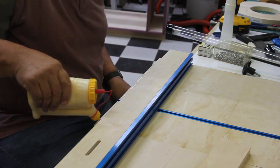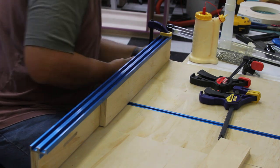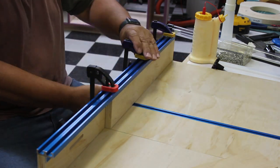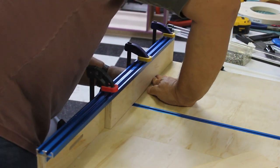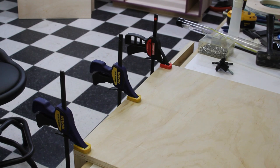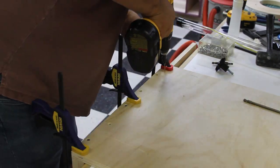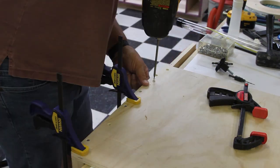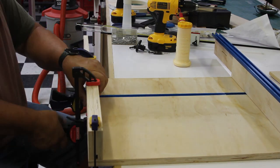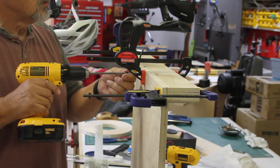I knew the base of the sled was square, so all I had to do was glue the fence and align it with the back side of the base. I'm just using a small amount of glue — not too much — because the screws will mainly hold everything together. Once the glue is down, I line up the fence and use clamps to make sure everything stays in place. Then I flip the sled over and use a drill bit with a countersink to place holes for countersunk screws so they sit below the surface and don't interfere with the sled. The back fence is done the exact same way.